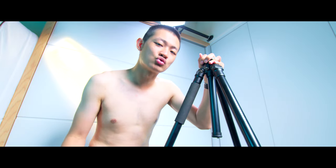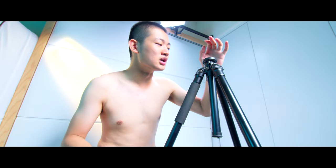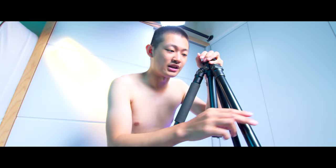Hi, my name is Kai-Yi Won. This is my old tripod — it's an aluminum tripod. There are a few problems: it's not tall enough and it's not sturdy enough.